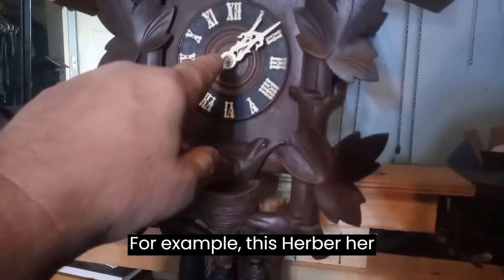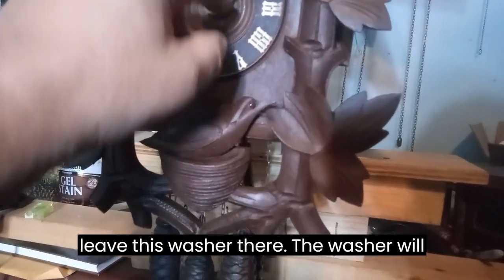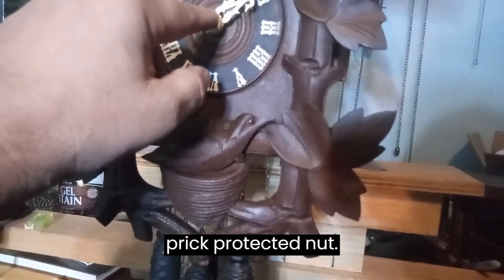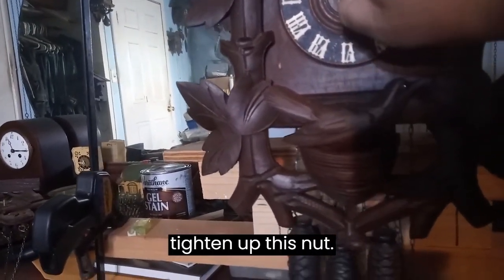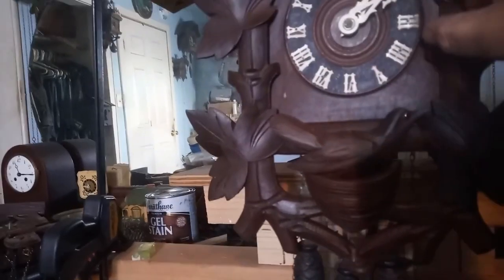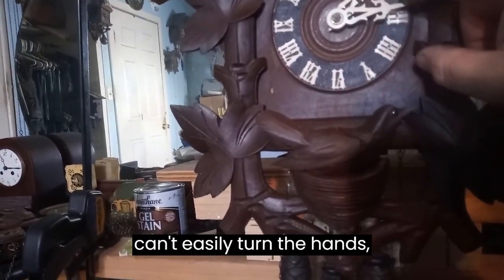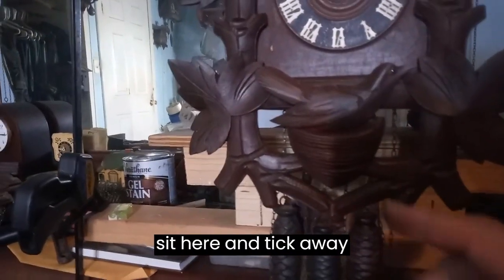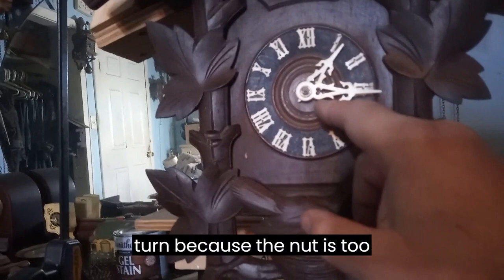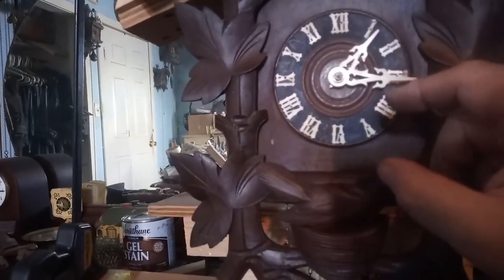For example, this Herbert Herr clock — I'm still debating on whether to leave this washer there. The washer will protect the nut from damaging the hands. But if I tighten the nut too tight, I can't easily turn the hands. If it's too tight, the clock will sit there and tick away all day long and the hands will not turn because the nut is putting too much pressure on the system.